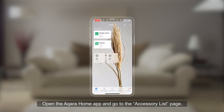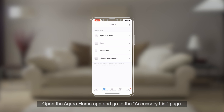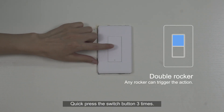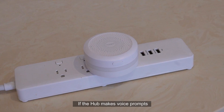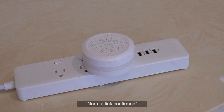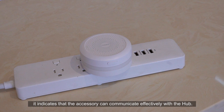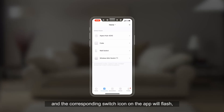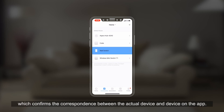Effective range test. Open the Aqara Home app and go to the accessory list page. Quickly press the switch button three times. If the hub makes voice prompts, it indicates that the accessory can communicate effectively with the hub. The corresponding switch icon on the app will flash, which confirms the correspondence between the actual device and the device on the app.